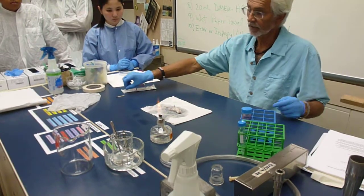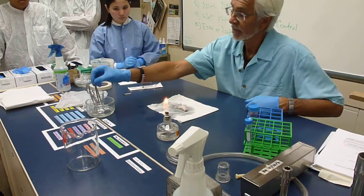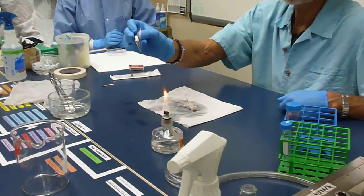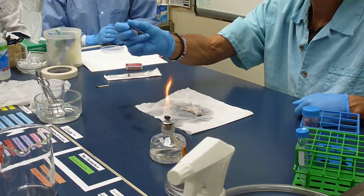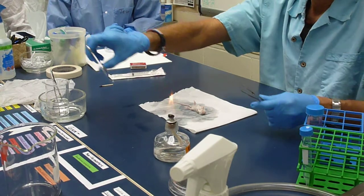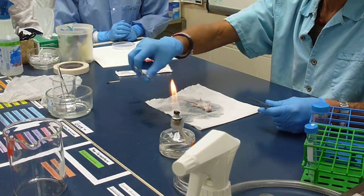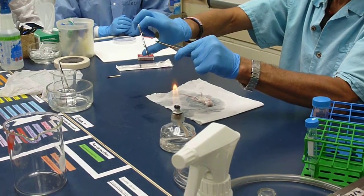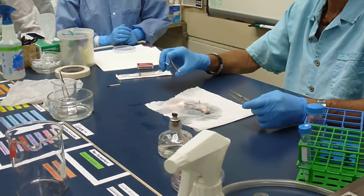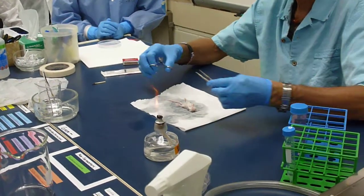You want a pretty clean work area and you want to avoid any kind of fire hazard. When flaming, you don't have to hold the instrument in the flame — just let the alcohol burn off. Don't make it too hot. With scissors it's a little tricky because fire can persist in that little area, and if you come down and hit the mouse with fire it'll start burning — that's why the paper towel is there.